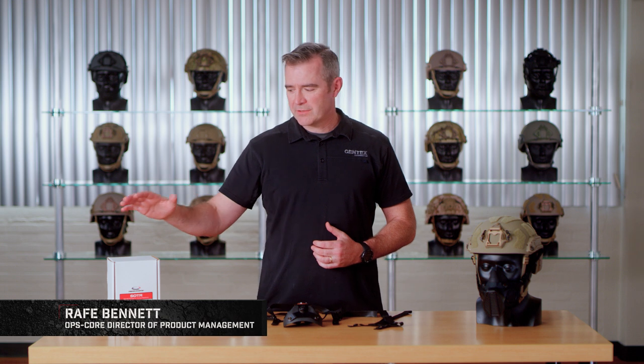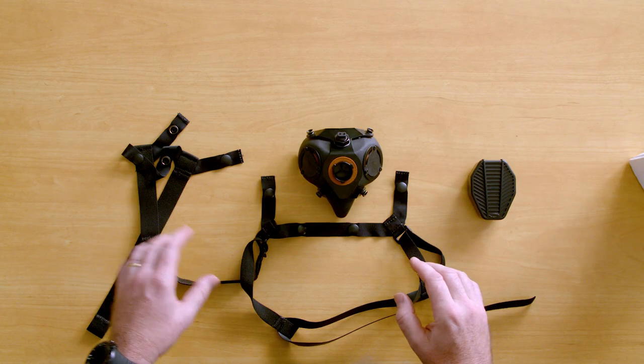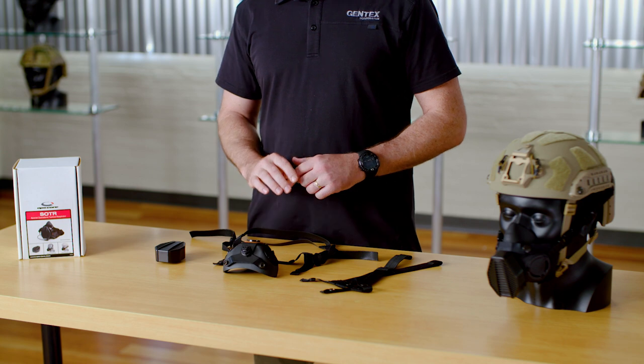What we're trying to do here is take you through the different harness mounting options that you get with your OpsCore SOTR — Special Operations Tactical Respirator. You have three options: a head harness, a helmet harness, and an O2 mask strap.